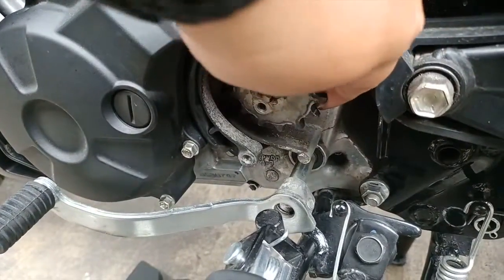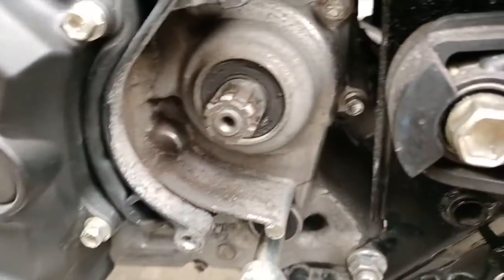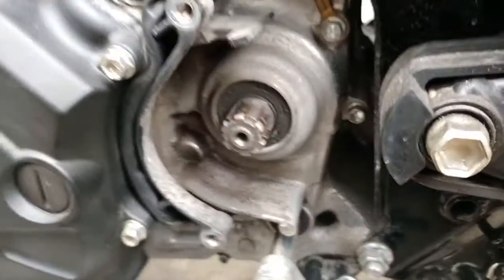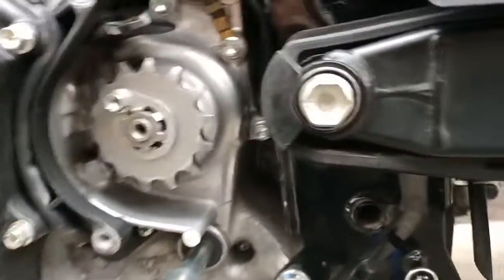We need to clean this up first. Now we are ready to put in the new chain.